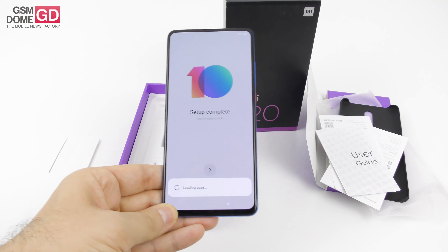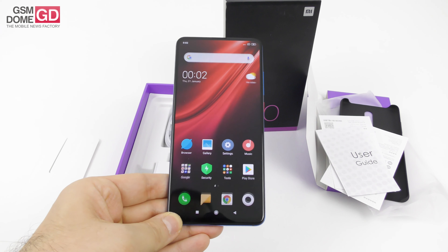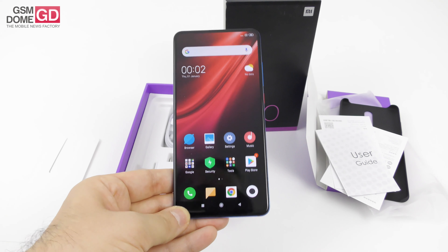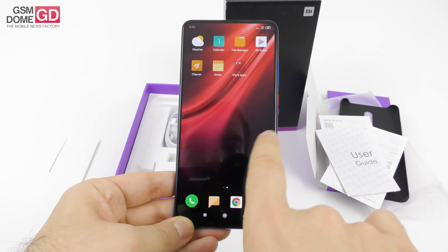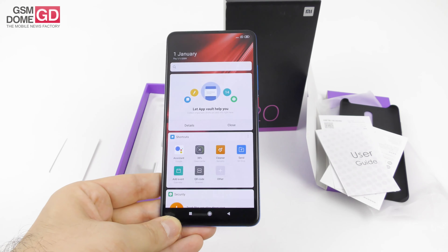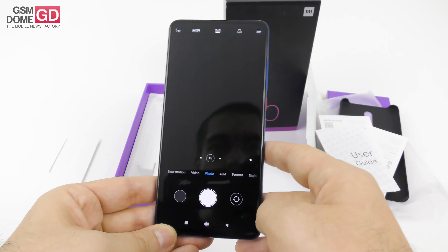I did a bit of research and found out that the Sony 48 megapixel camera at the back is not the IMX 586, but rather the IMX 582 — at least that's what the Xiaomi India website is showing. Now the moment of truth: we go to the camera UI and pop up the selfie camera.